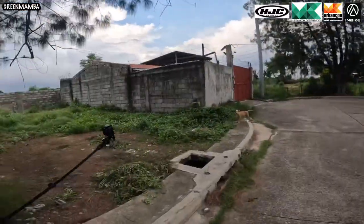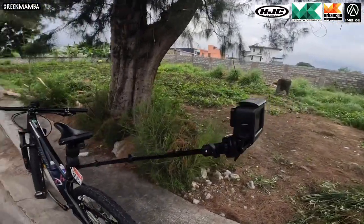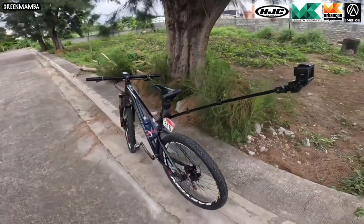Pakita ko lang sa inyo yung bracket natin — yung bracket ng GoPro. Yun o, para sa likod. Napaka-angas!